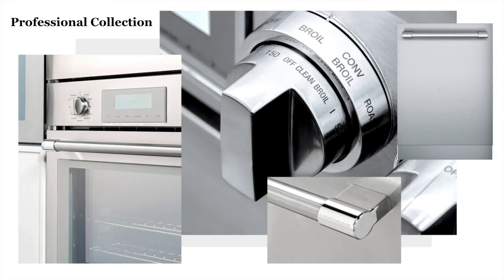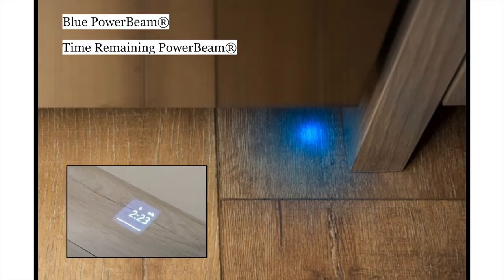Aside from the Masterpiece and Pro Collections, all dishwashers are available in panel ready as well. Remember you're going to have to specify that at the time of purchase or when making a quote, so keep that in mind moving forward.